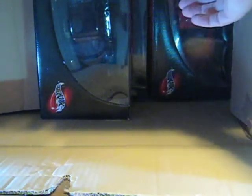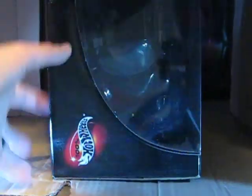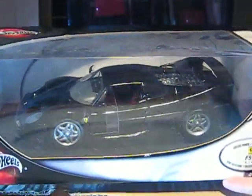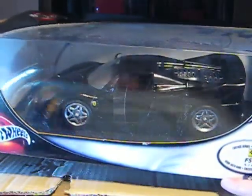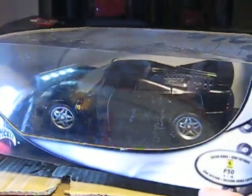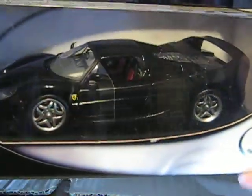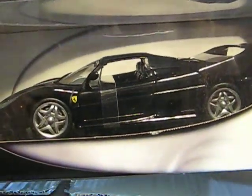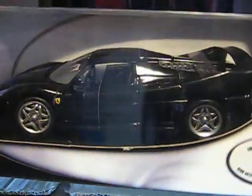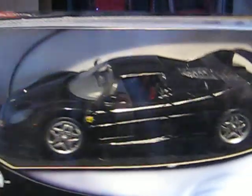Here are several more cars. One Hot Wheels — a Ferrari F50 in black. I think this version in black is quite rare; you wouldn't find it on every flea market. I don't think I have it in black already, so it's one nice car for the collection, of course.